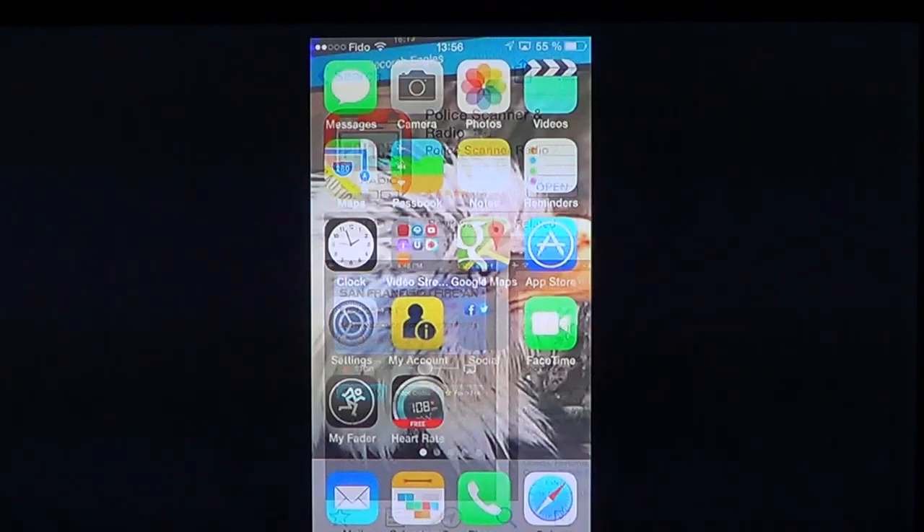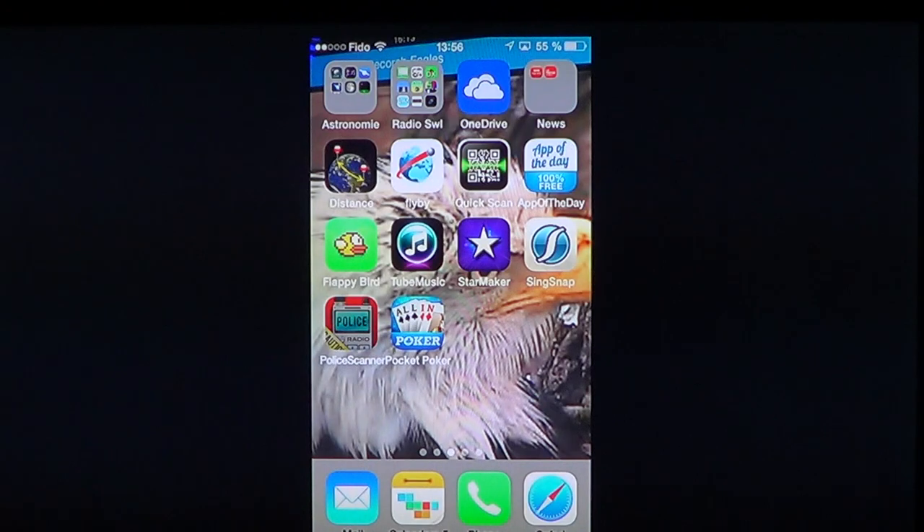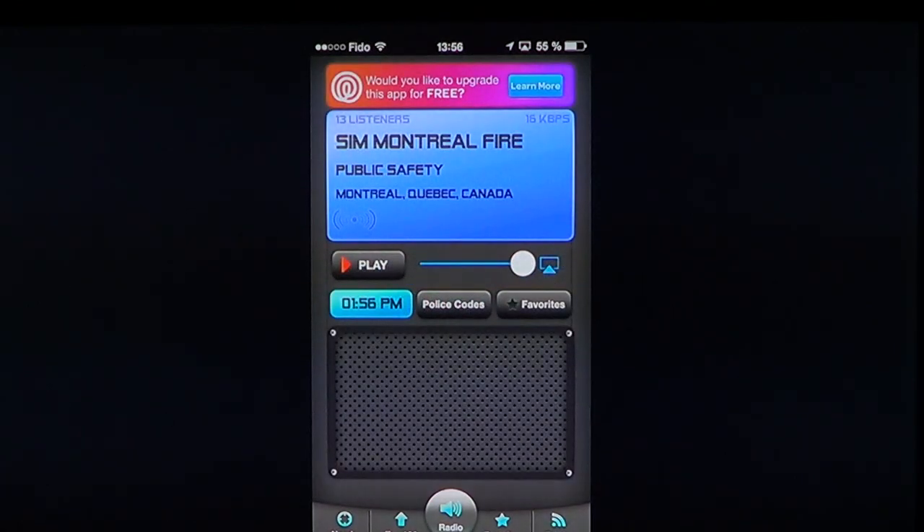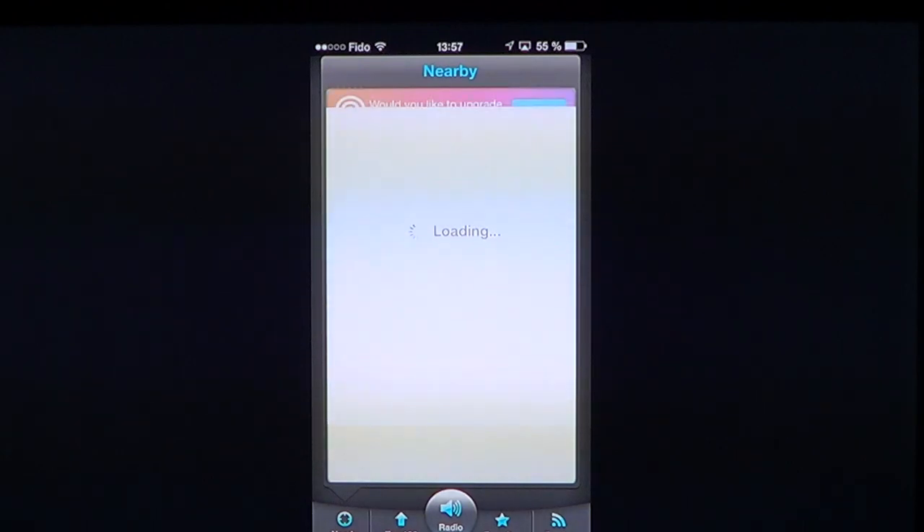Once it's installed, you get this little Scanner Radio app — Pulley Scanner Radio. It works like a lot of police scanners, so you have nearby stuff and you can listen to all of these feeds on your device. For example, here you can see Montreal Fire and Safety.